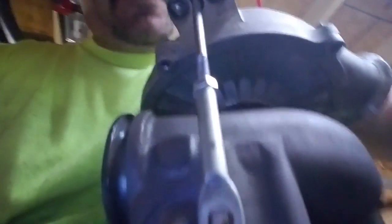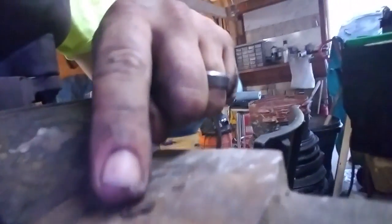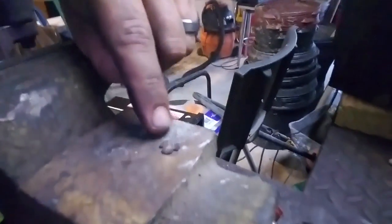One thing — when you're taking your wastegate off there's a little c-clip on there. You gotta take that c-clip off so that you can pop it off. I forgot I had to drill mine to make it fit. But just so you know, there is a c-clip on there before you can pull it off.